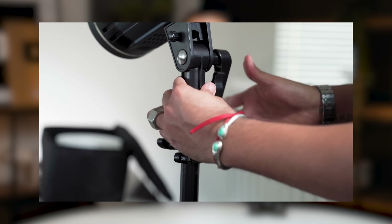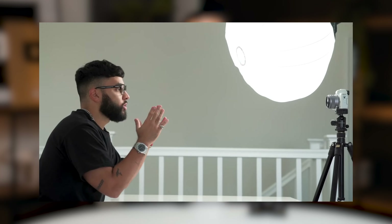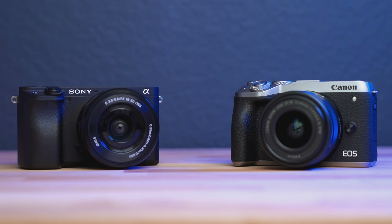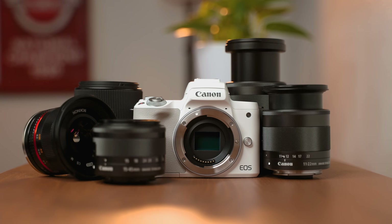Before we get into some real-world tests with the Rode Wireless Go 2, audio is one of the best investments you can make. In addition to lighting, these are the two things you can invest in upfront and not have to worry about upgrading in the future. Because once you get something good, like the Rode Wireless Go 2, you'll never have to upgrade again — unlike cameras, which drop heavily in price and always have new features coming out. That's not usually the case with audio. So let's jump into some tests.